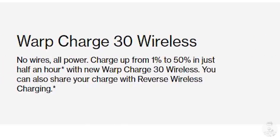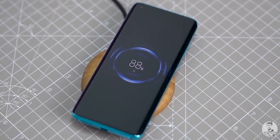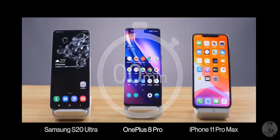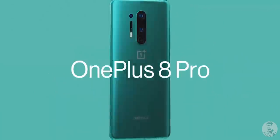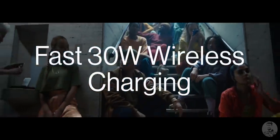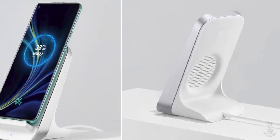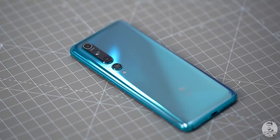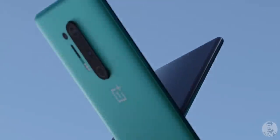Along with wired, we now also have 30W wireless charging on the OnePlus 8 Pro. Like Xiaomi's 30W wireless solution on the Mi 10, this uses a proprietary solution — the Warp Charge 30 Wireless, a $70 charger that OnePlus claims can take the battery from 0 to over 50% in just half an hour. The 8 Pro also supports other Qi chargers, but charging speed is limited to 5W. OnePlus included a fan on the back of their wireless charger to manage heat. We also have 3W reverse wireless charging, good for charging truly wireless earbuds — which most people will need since there's no headphone jack on either model.